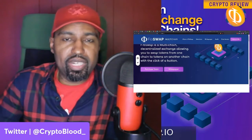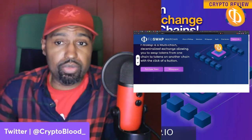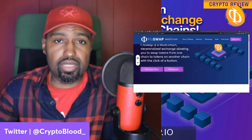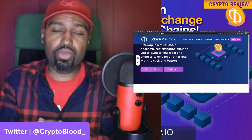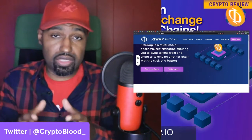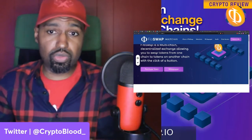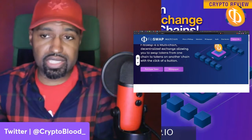It's your boy Crypto Blood, welcome to another sponsored review. Today I've got one I've never really seen before, where they're basically making DEXes — decentralized exchanges — interoperable, meaning you can swap between different blockchains on a decentralized exchange. This is what FibSwap is doing and we're going to go over their project today.